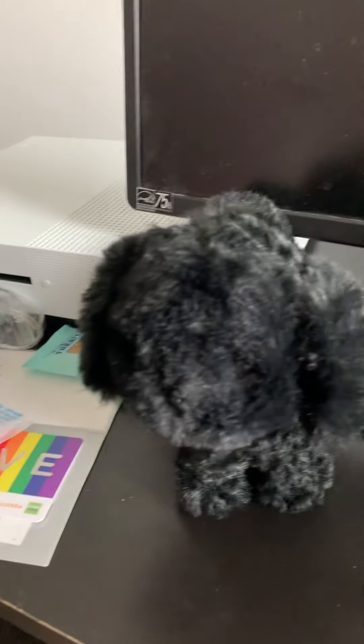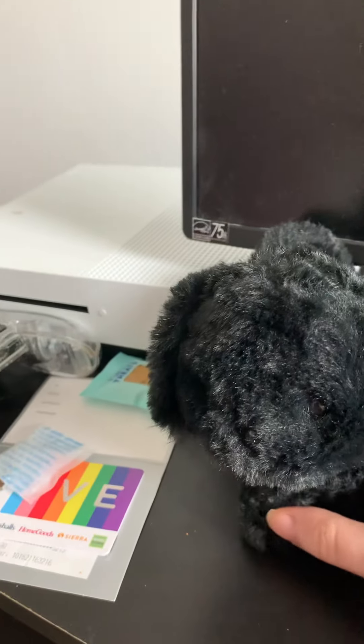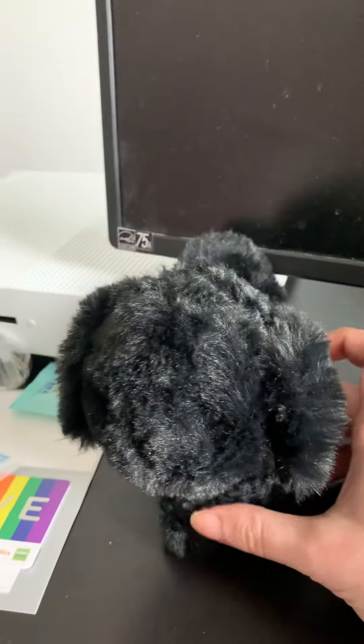Hi guys, this is Deanna's American Girl Stuff, and I got a new thing from American Girl.